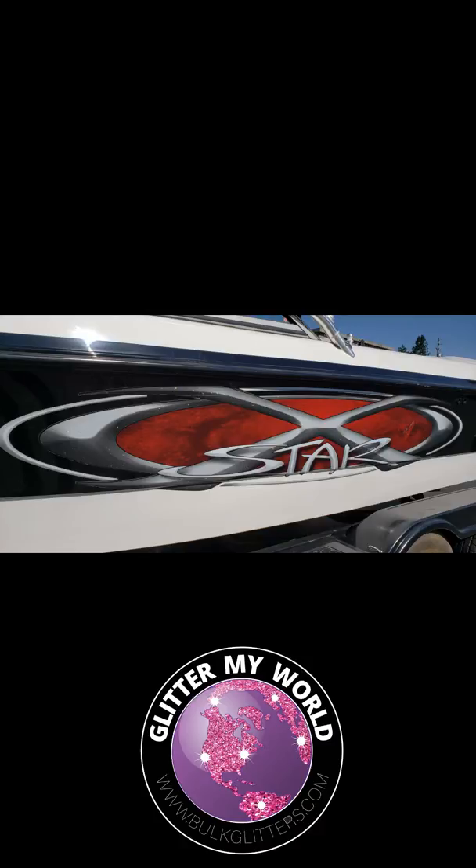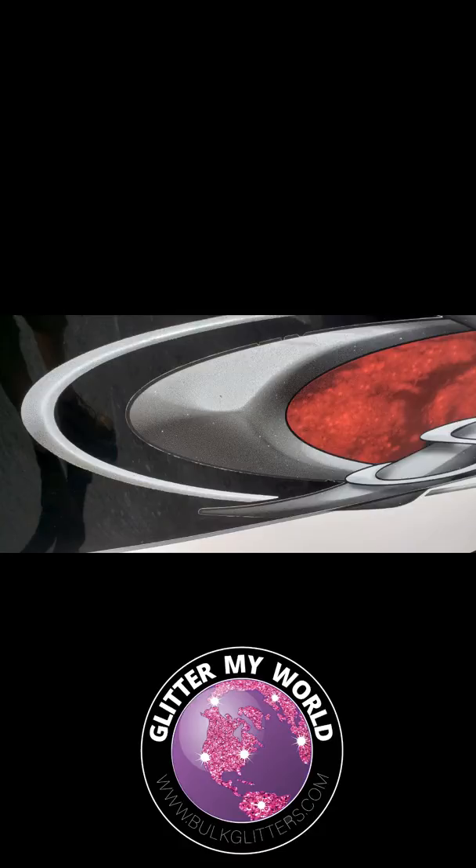What they've done is printed a very high quality sticker using highlights and shadows as part of the design, and then they've taken a clear iridescent — like the glitterati rainbow that we sell — and sprayed it over the top of the sticker in select areas. So when you get in close, you're going to see that it looks like they've taken several different kinds of glitter put in highlights and shadows.